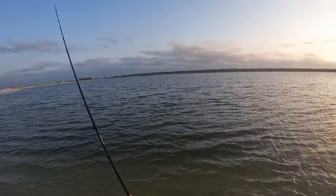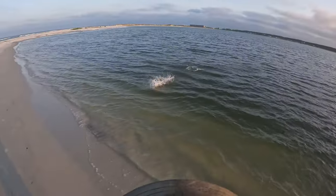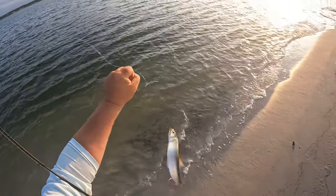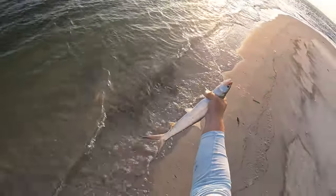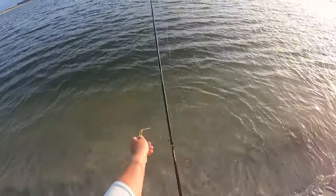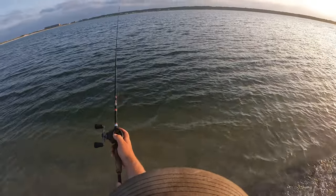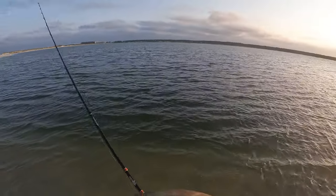Something's biting it — something was on it! We're on — what do we got? A doggone ladyfish! Well if that ain't a way to start the day. Oh, come here dude. All right, what a way to start today with a doggone ladyfish. Those are some super fun fish to catch — they just ain't much for table fare. I've heard a lot of people say that they do not taste good at all.